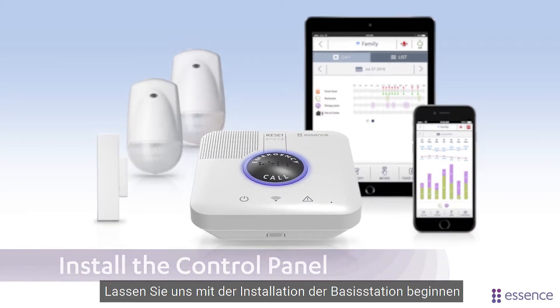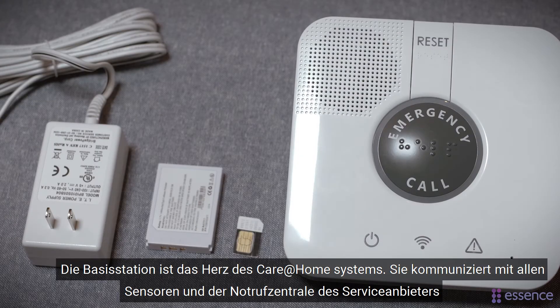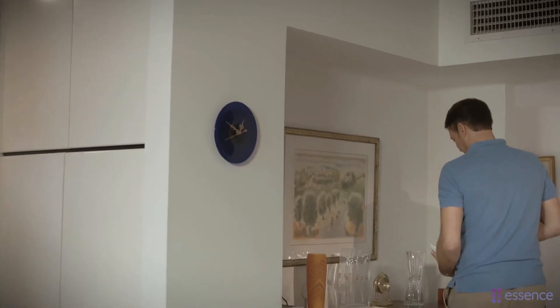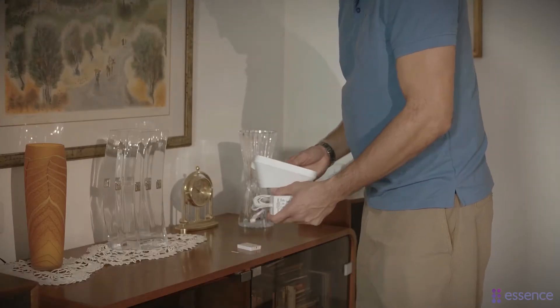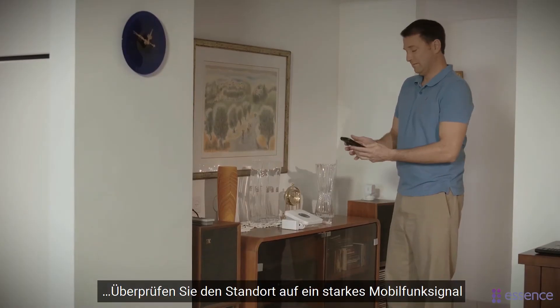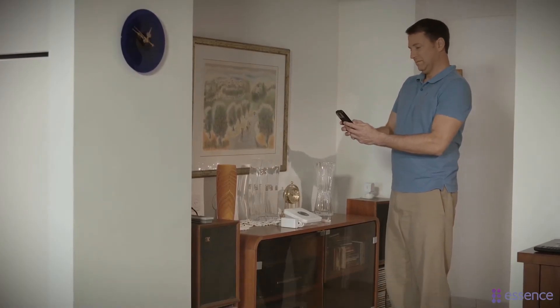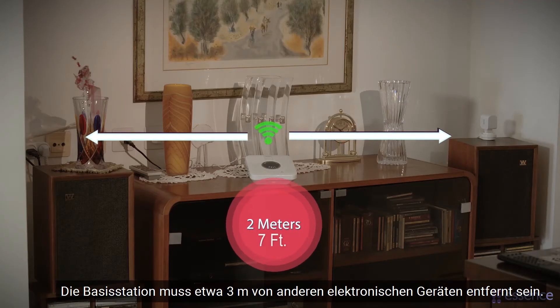Let's begin by installing the control panel. The control panel is the heart of the Care at Home system. It communicates with the sensors and with the service provider monitoring station. Choose a central location with convenient access for the resident, close to a power source, and check that there is a strong cellular signal. The control panel needs to be placed at least seven feet from the other devices.